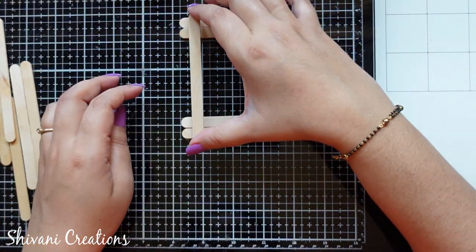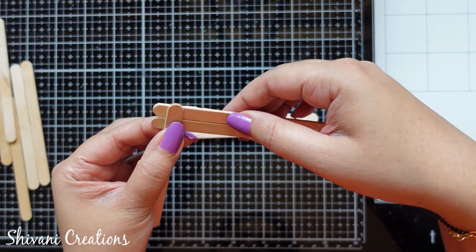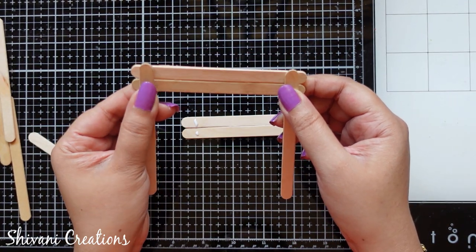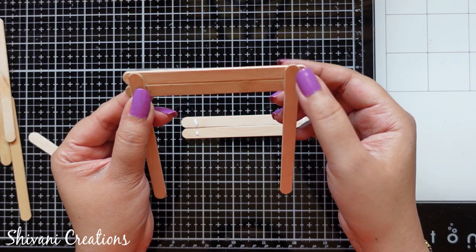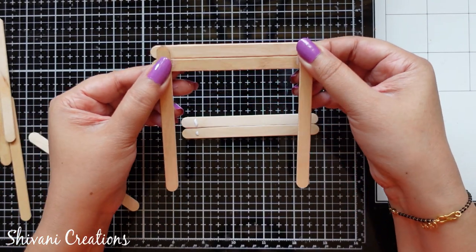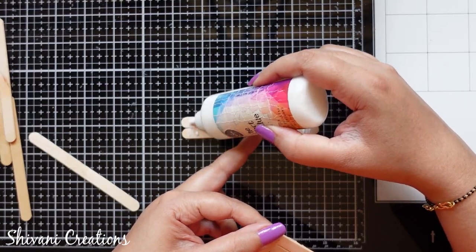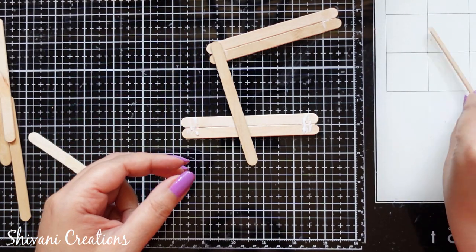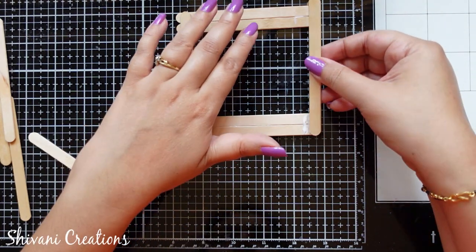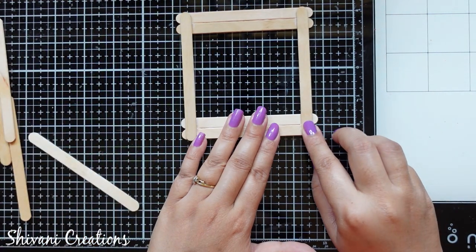In both corners I've added a little glue and I am going to stick one ice cream stick on top. First connecting the top double sticks, then joining the bottom. Liquid glue takes a little time but it is the best way to attach ice cream sticks together. Sticking the bottom stick now — align it properly from both sides and allow it to dry.